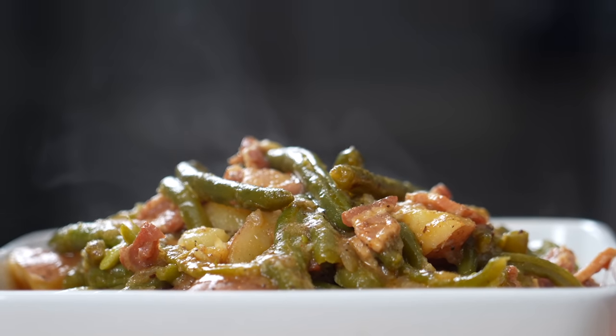If you want to learn how to make southern style green beans like this, meet me in the kitchen — let's make it happen.